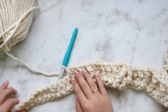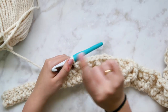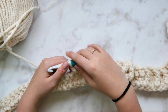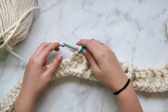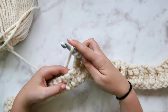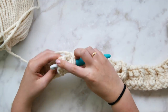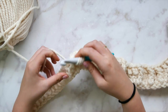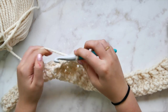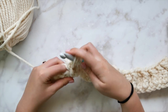Now we need to repeat the horn cable — single strand cable, horn cable, then one more single strand cable for the rest of this row. We're going to repeat exactly what we did with the first horn cable: skip two stitches, work two front post triple crochet stitches. All of this is also written out in the written pattern linked in the description below.